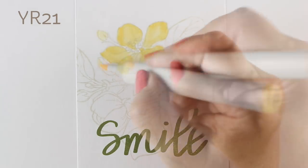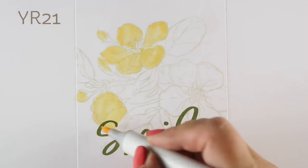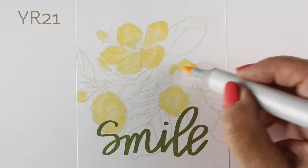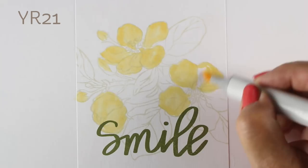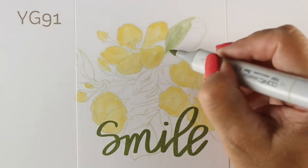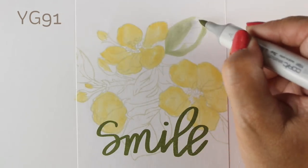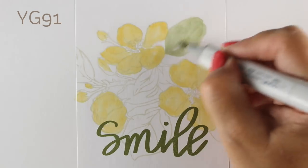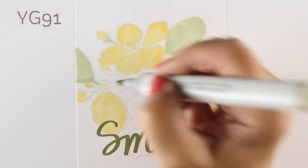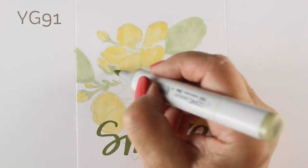I've got it stamped in some neutral dye ink. It's a very old pad and the pad is dry, which means it took me like four times to stamp this to get this much ink on the paper — which is perfectly fine for no-line coloring because I don't want much ink. I want to be able to draw right over top of it with my Copic markers and completely cover it up so I can make all the marks I want without worrying about having lines there.